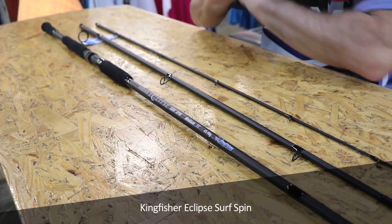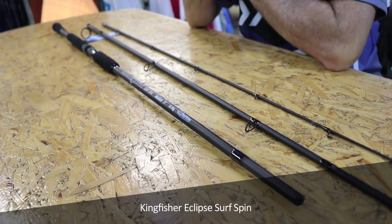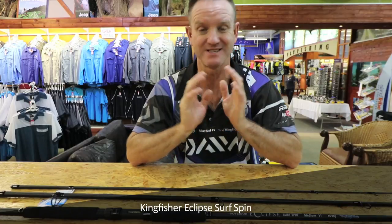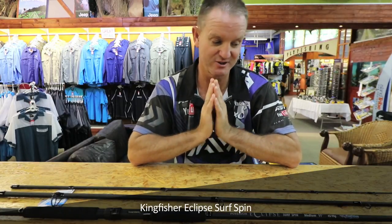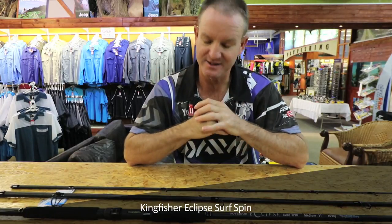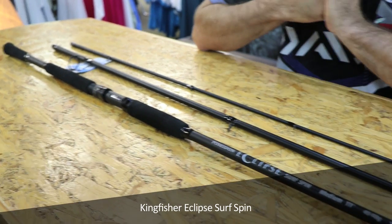It's got sea guards on it. The action is one of those rods that's got a very fast action but it's got a lot of backbone. It's light, it's very durable. This rod for the occasional angler is absolutely phenomenal, especially if you want to use it in fresh water and salt water alike.